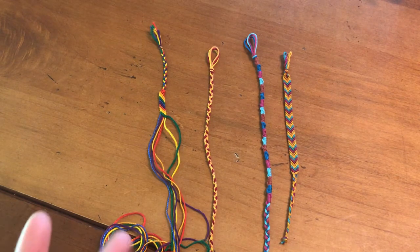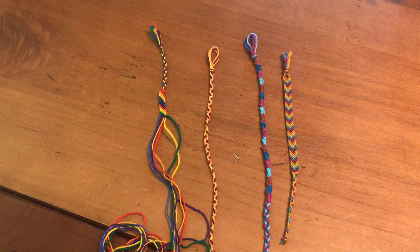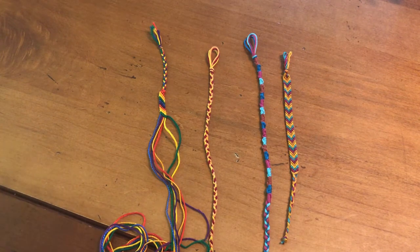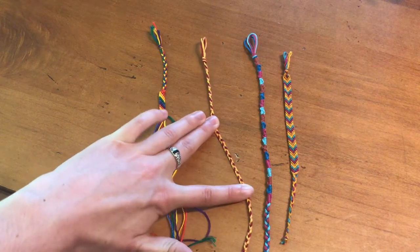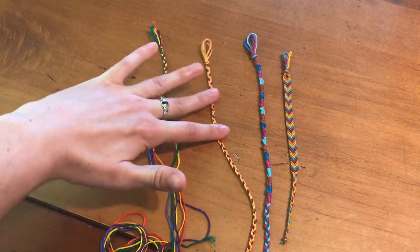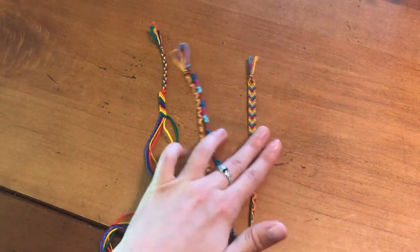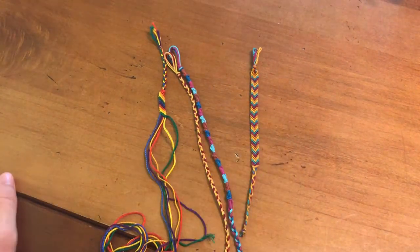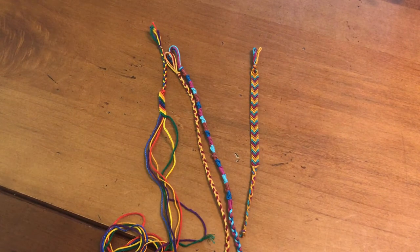I'm including plenty of string for even anklets in these craft kits, so you might find the strings are really long. It just really depends on the kind of bracelet that you're making. If you're making one of these, it really doesn't require very much string — it's skinny and it's just a simple braid. This one, however, requires a lot more string, especially if you're making it for somebody's ankle. You're going to need to use up maybe all the string in the strands that I've cut.